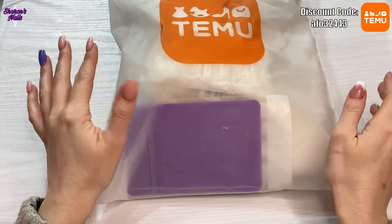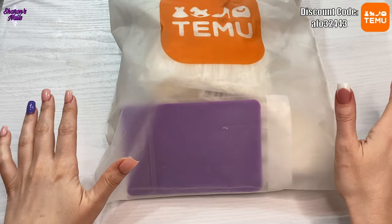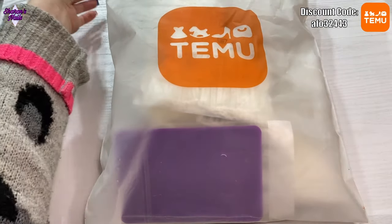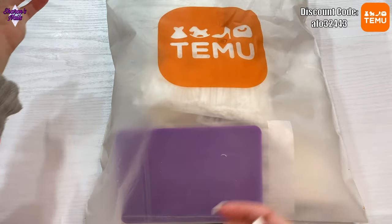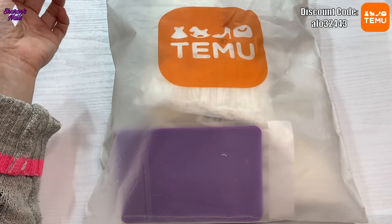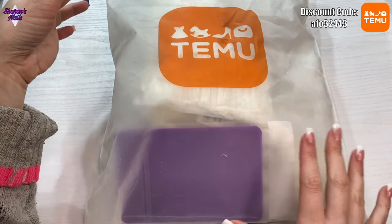Hello everyone and welcome back to another video. We've got another Temu haul today. I've got one of these bags this time — I haven't had one of these for a while. I'm just going to open it and we're going to start. As you know, Temu is an online marketplace, a bit like AliExpress or Amazon.